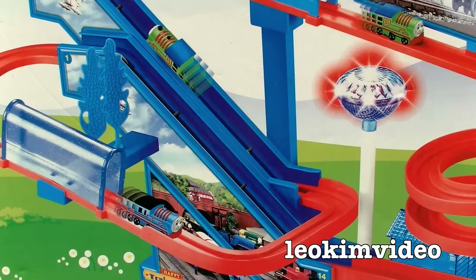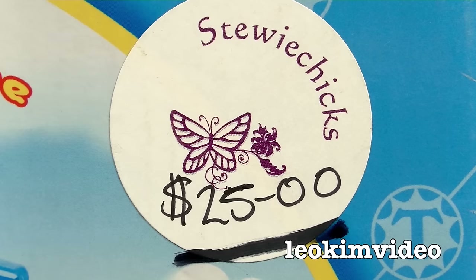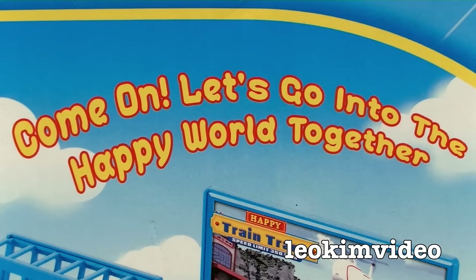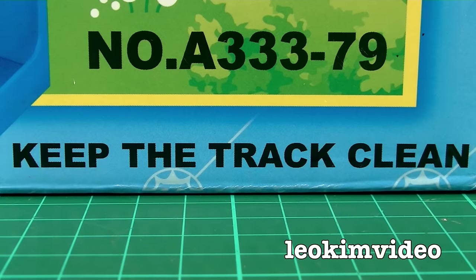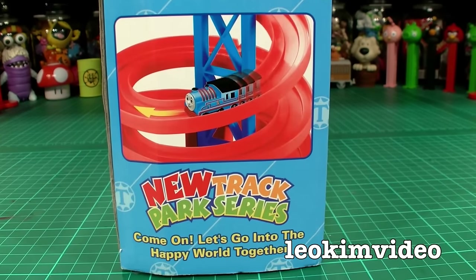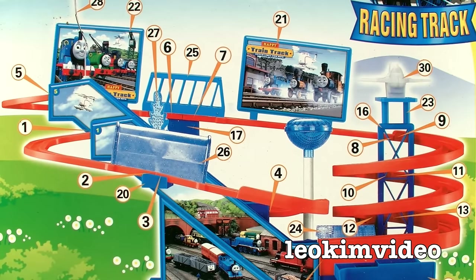The first Thomas toy we've got a look at is called a Thomas and Friends racing track. This playset cost me $25 and it's got some rather strange wording on the box: 'Come on, let's go into the happy world together. New track park series - and let's not forget to keep the track clean.' The end of box artwork - many people ask me to show that.